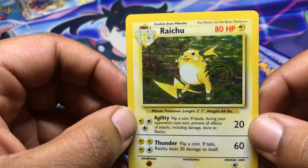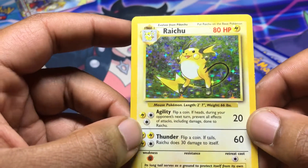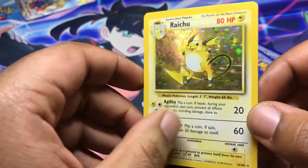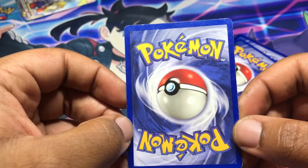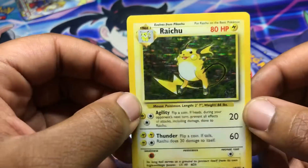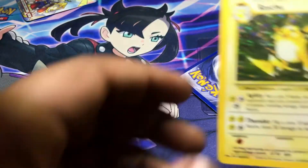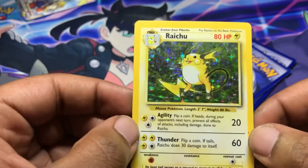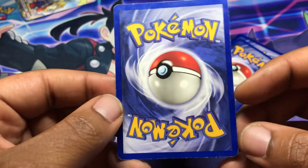I'm not going to say the seller's name from TCG Player, but if you look into this video you might be able to find it. Anyway, this Raichu is heavily played — there's a little dirt and some whitening but it's not even that bad of a whitening. Pretty happy with it.